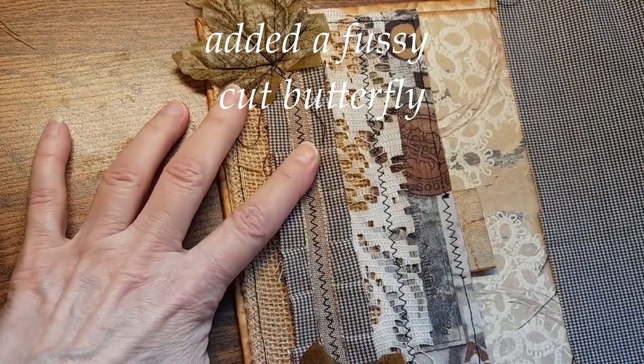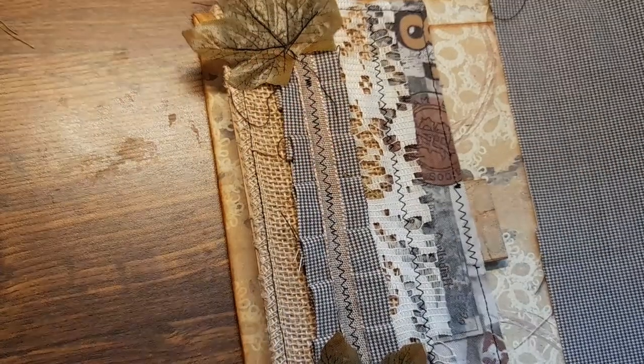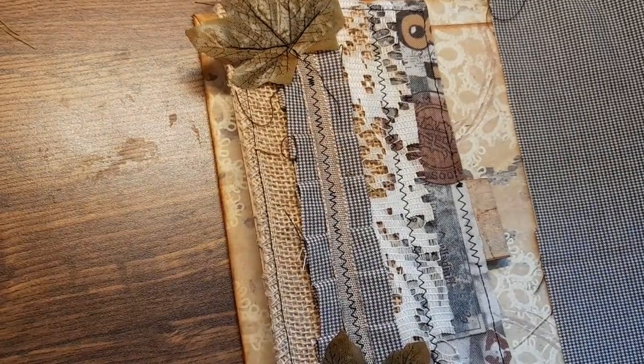With a little bit more embellishing to do, but it looks pretty good right now. I hope you enjoyed this tutorial. Thanks for watching. Take care. Bye.